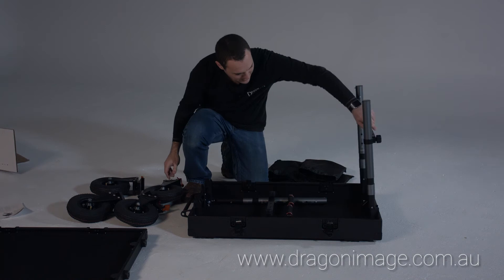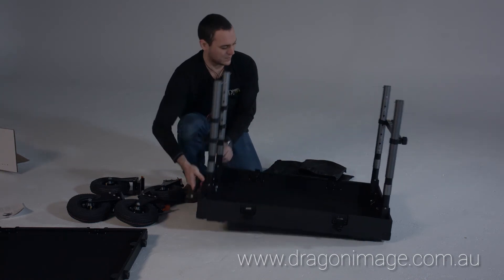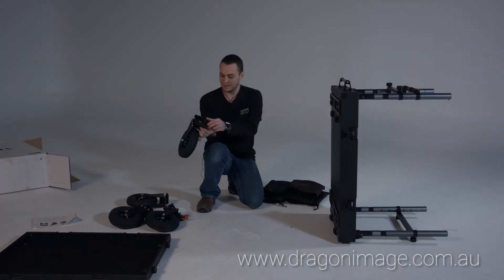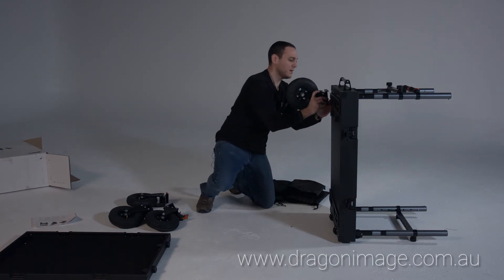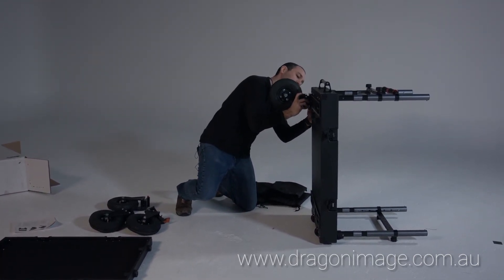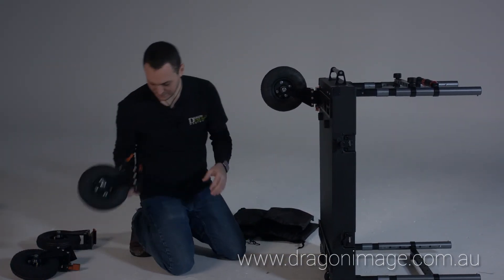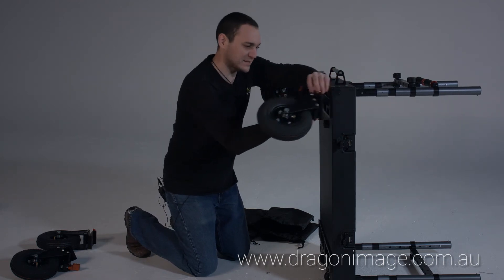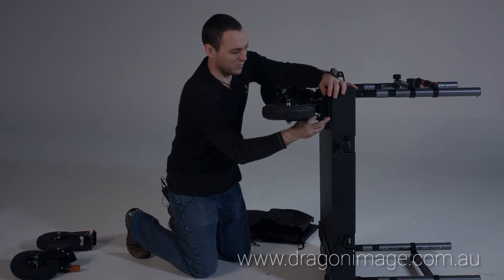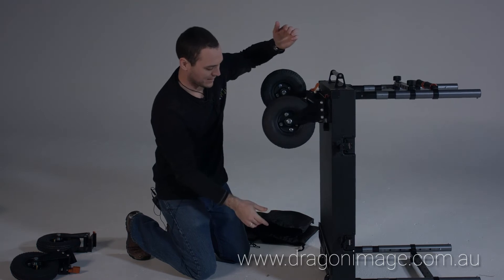So these are uprights. How simple do they make this? These clipping mechanisms kind of just go up. They're spring loaded, so they kind of open up all the way by the looks of it. And I can just turn that, and that's kind of there.